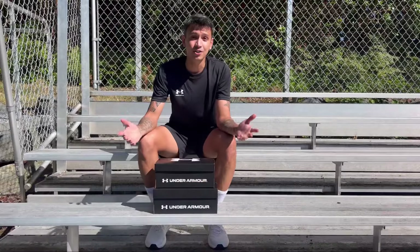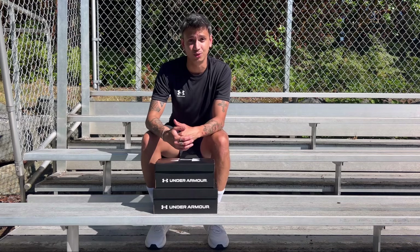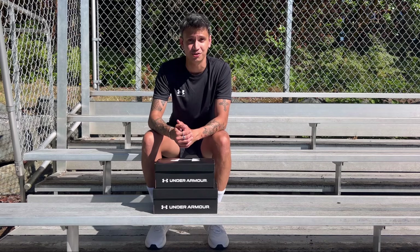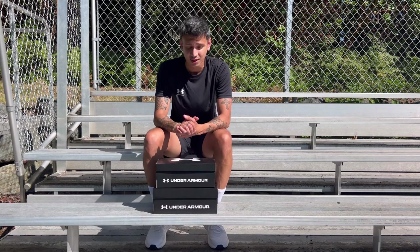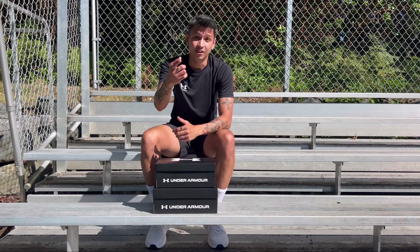Alright guys, that's it for today's video. If you liked me doing these kinds of boot reviews, go ahead and let me know in the comment section. Don't forget to follow me on all socials — Instagram, TikTok, YouTube, Threads — I've also included those in the description, so go ahead and check me out. I'll catch you guys later.